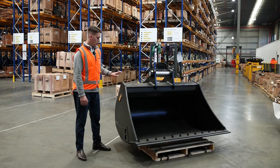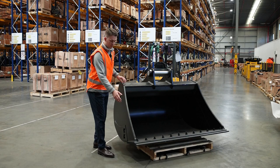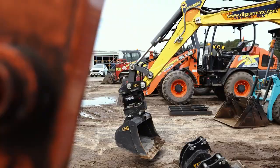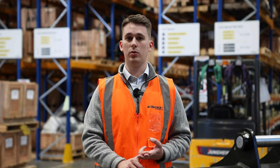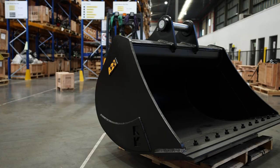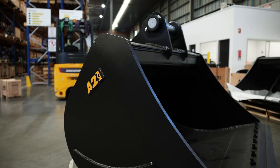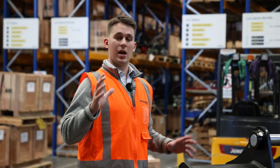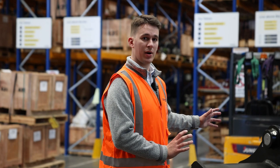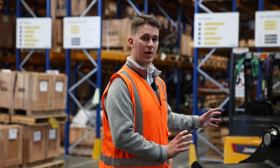All our buckets also come with twin tapered sides. From the front to the back it's tapered in, and from bottom to top it's tapered up as well. What you'll experience is in hard and sticky material, you'll experience less drag as well as less wear on your cheek plates and the sides of the buckets. You're also going to experience clear visibility, especially in tight spots, up against buildings and anything like that, as well as hardening the frame of the bucket, making sure it doesn't twist the frame at all.